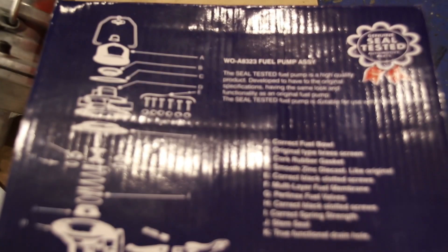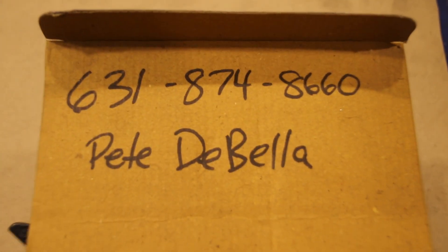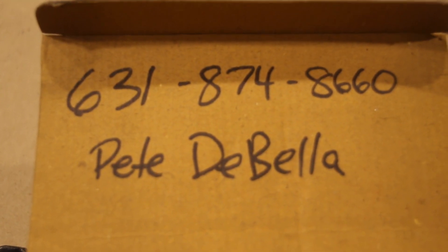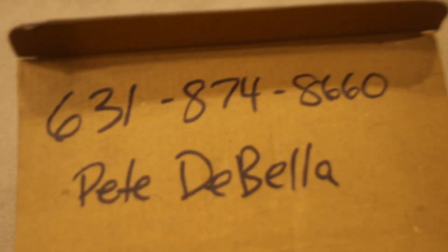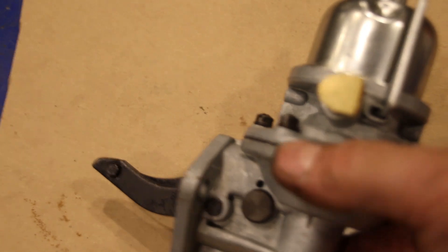It's made by Seal. If you want a good fuel pump, this is it. You can get them from Pete DiBella — he is the only guy that brings these in and sells them. I always have these in stock because I do so many engines. Pete does have them in stock right now; he just got another shipment in. Give Pete a call, tell him you watched my video, and he will get you set up with the best possible fuel pump.